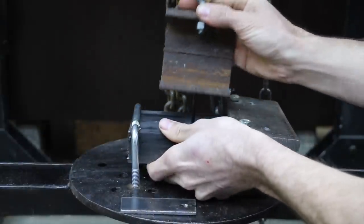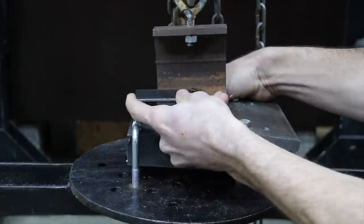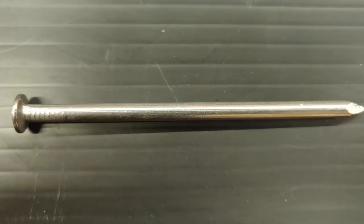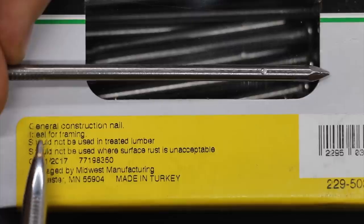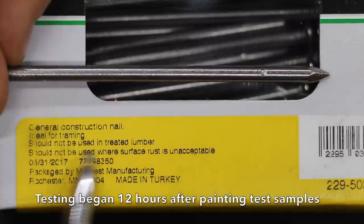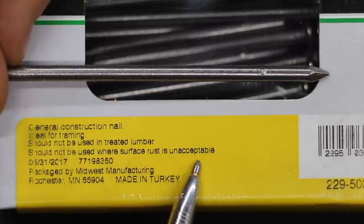This test is designed to apply a pulling force in a smooth, controlled manner. To test each fastener, I'll place each sample in the test jig holder and then begin the test. The first nail we'll be testing is the 16D common nail, which is designed for framing. Only costing 5 cents each, it's the least expensive nail we'll be testing. Since it does not have any protective coating, it shouldn't be used for pressure-treated lumber or applications where rust is of concern.